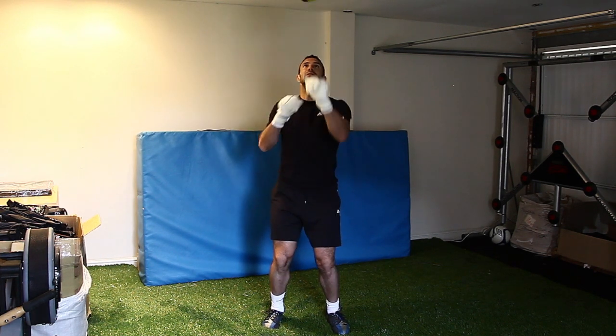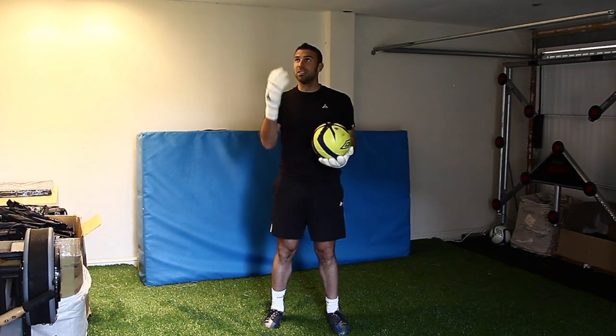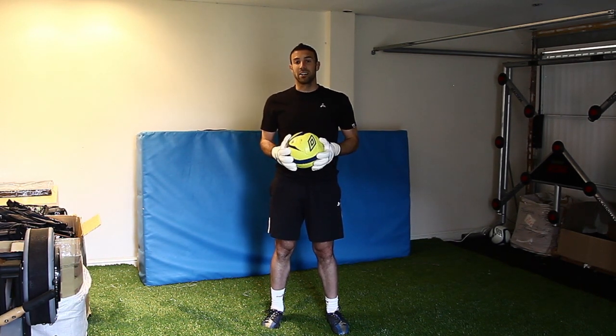Simply being able to keep the ball up like this for as long as you can is really going to help your coordination. It can only help you become better.